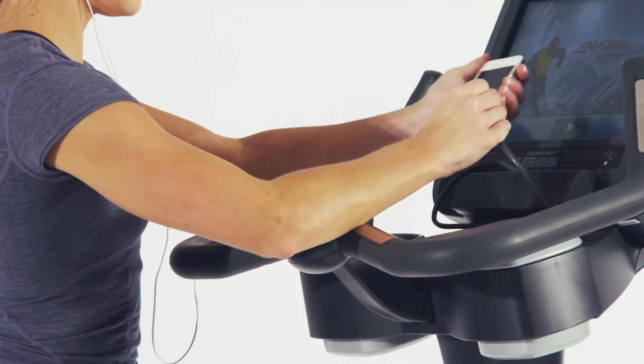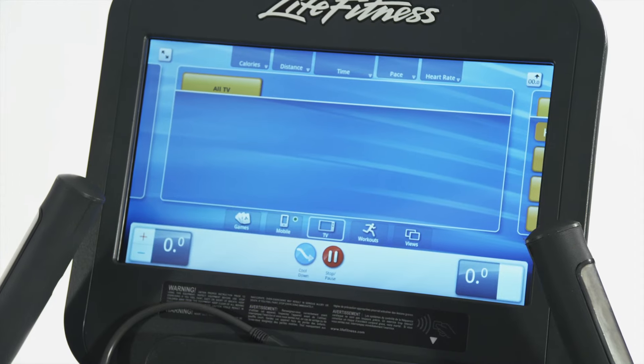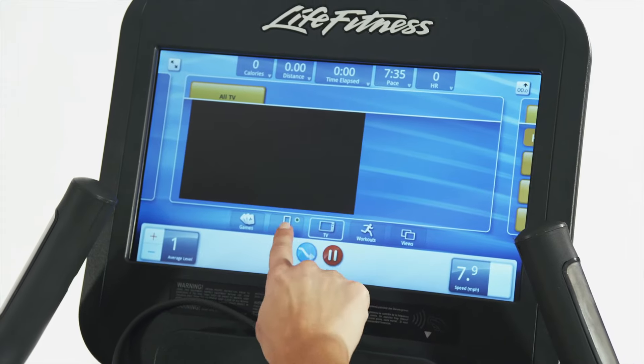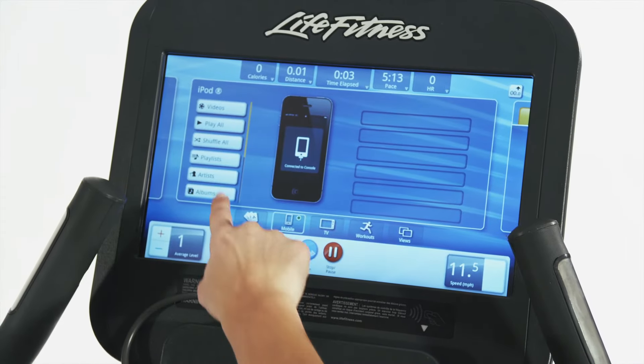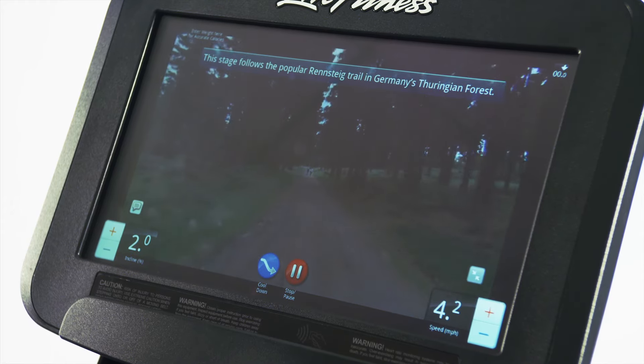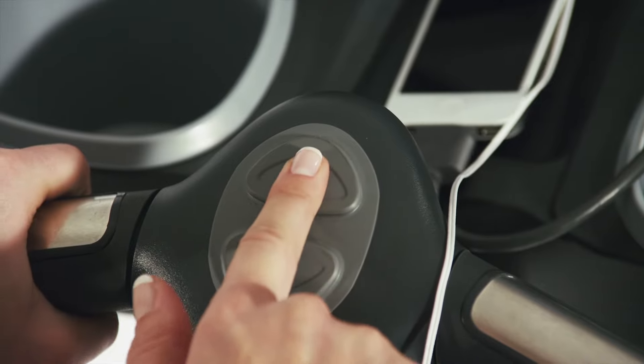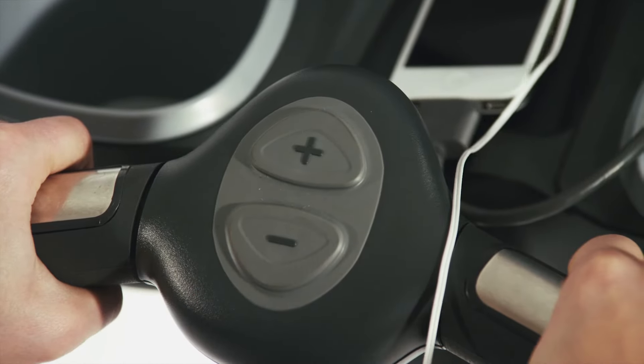Integrate your Android or Apple devices with the internet-enabled systems to access your personal content, preset workouts and equipment settings. Use one of the interactive LifeScape courses that simulate real-world destinations and adjust your machine's resistance along with the terrain, providing a realistic outdoor workout experience.